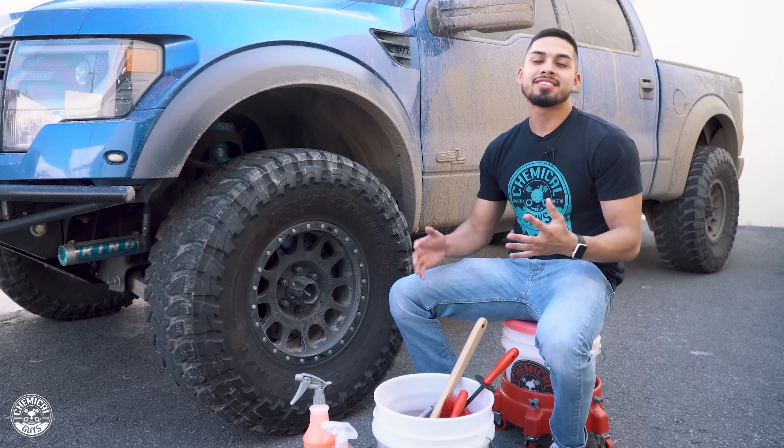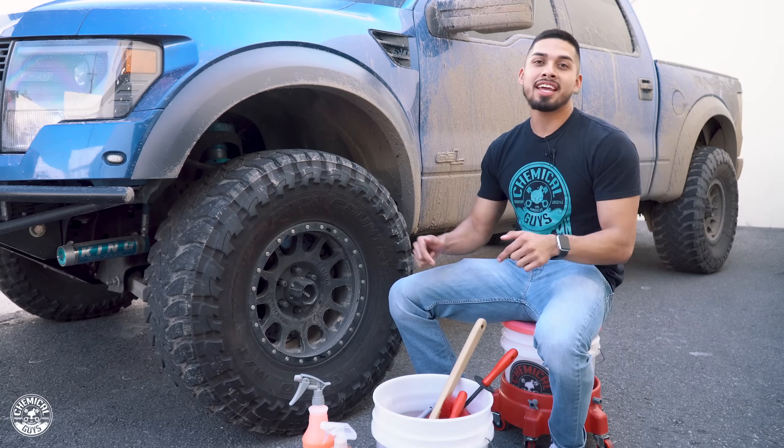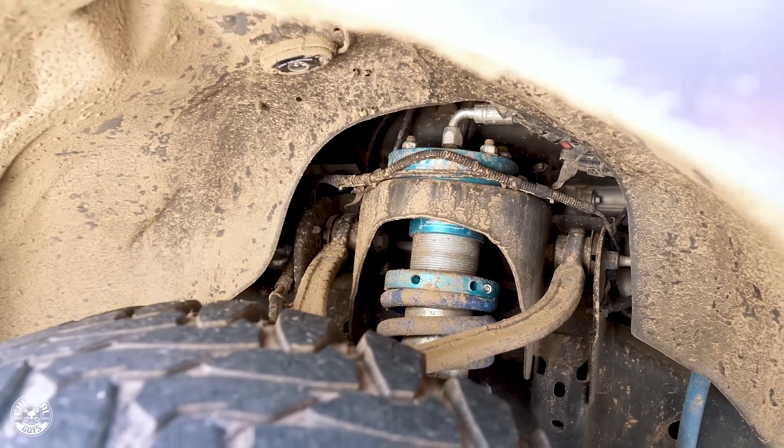Hey, what's up guys, welcome back to Chemical Guys Detail Garage. So today here at the Detail Garage we have this 2014 SVT Raptor, and as you guys can see it's caked up in all this nasty grime and mud.